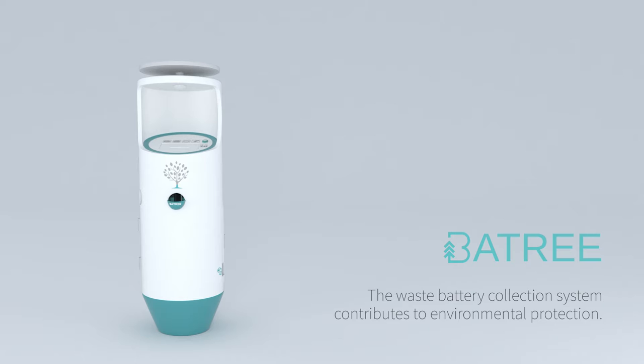This is the battery collection system that contributes to environmental protection.